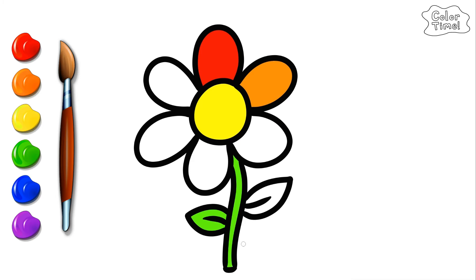Blue. A-tisket, a-tasket, a green and yellow basket. I wrote a letter to my love, and on the way I dropped it. Light blue. I dropped it, I dropped it, and on the way I dropped it. A little boy he picked it up and put it in his pocket.